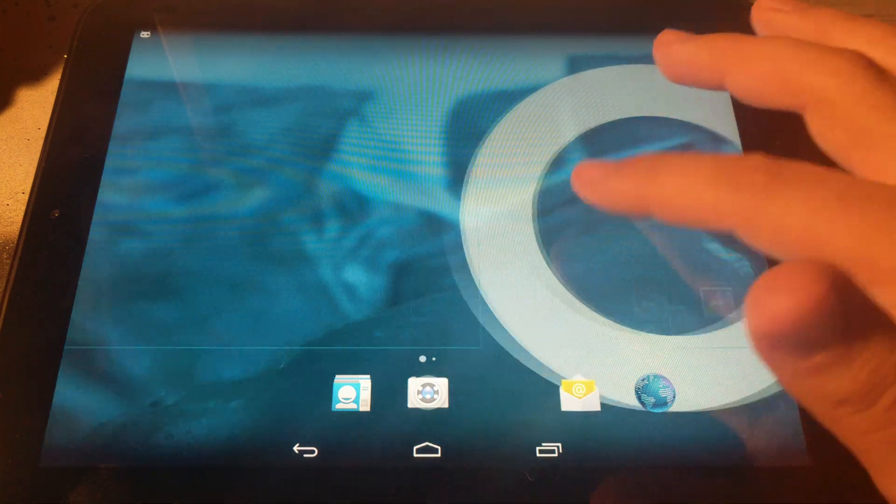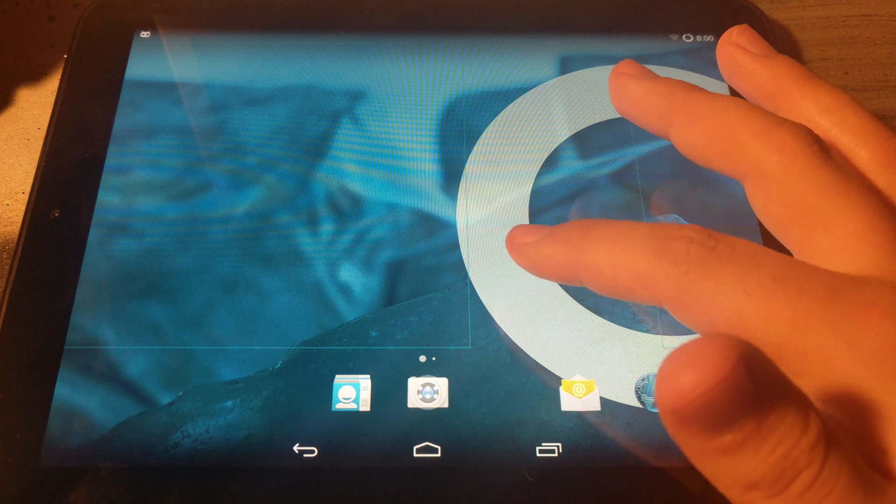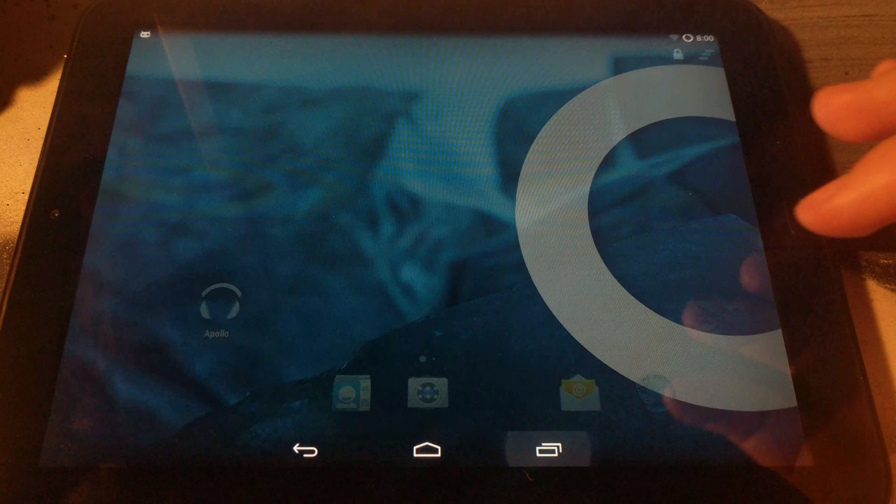After you've set up Android KitKat, go ahead and take a look around. If all you want is a cheap Android 4.4 tablet you can stop here, but I'm going to go further and install Android 9 on it.